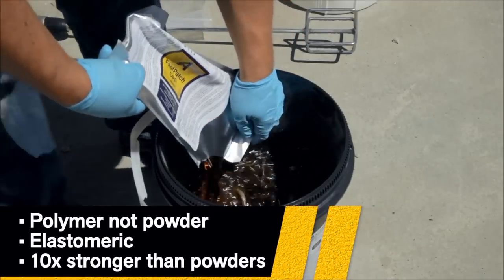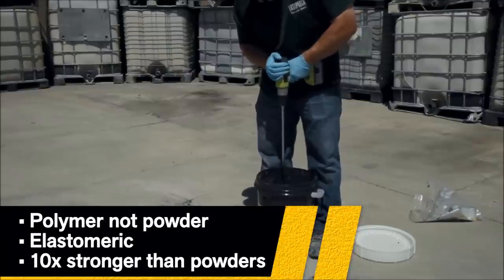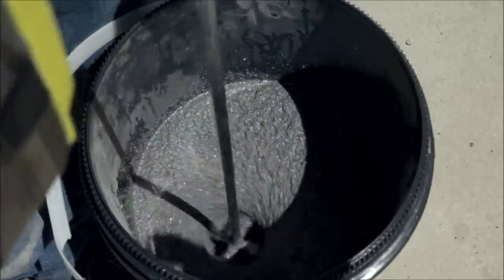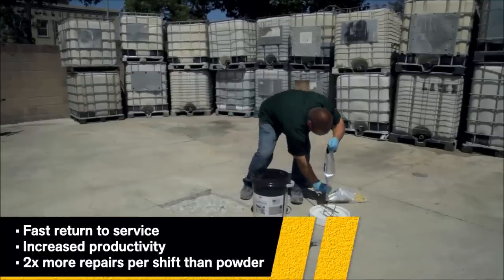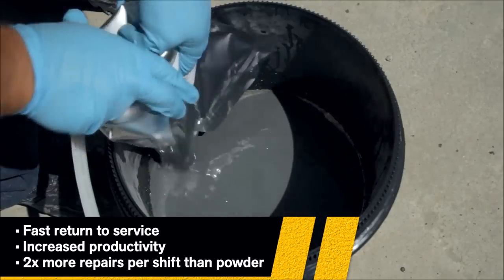It is a reactive polymer that is elastomeric and has excellent adhesion. Fast Patch DPR absorbs impact and is freeze-thaw resistant, unlike other cement-based repair materials. The cure time of Fast Patch DPR is less than 45 minutes, allowing for a faster return to service and increased productivity.